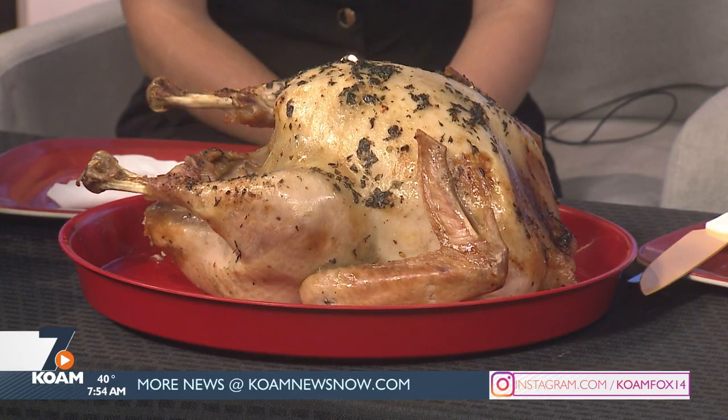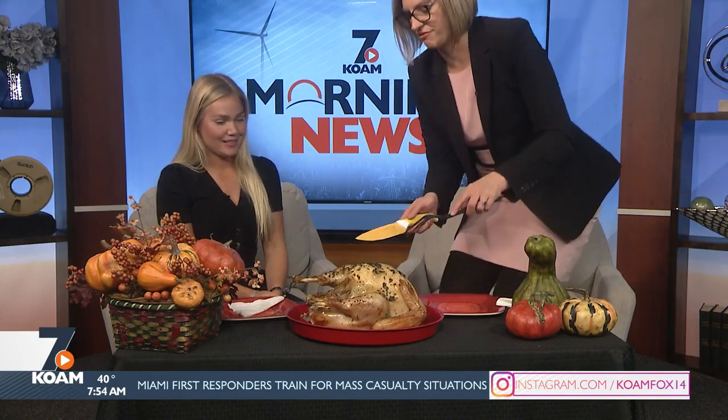Keep juices on it the entire time. You want to make sure it gets up to 180 degrees — that's very important. I'm going to dig into this. I want you to share any turkey experiences you've had while I cut into it.